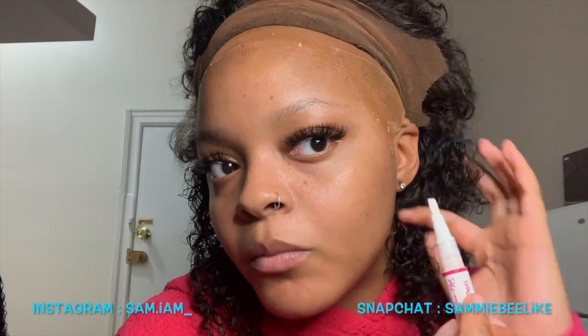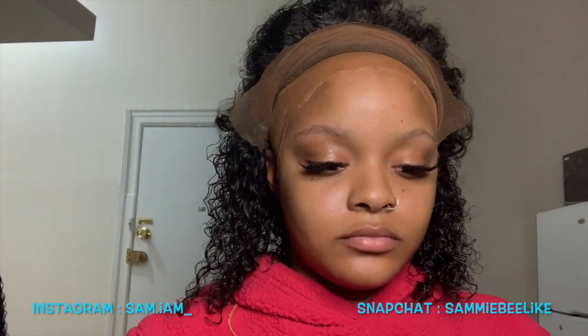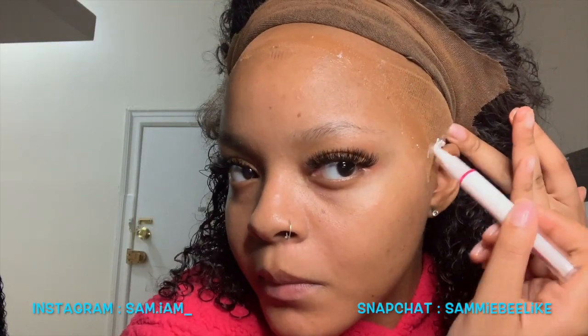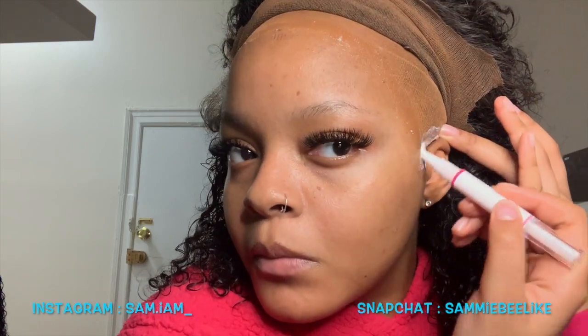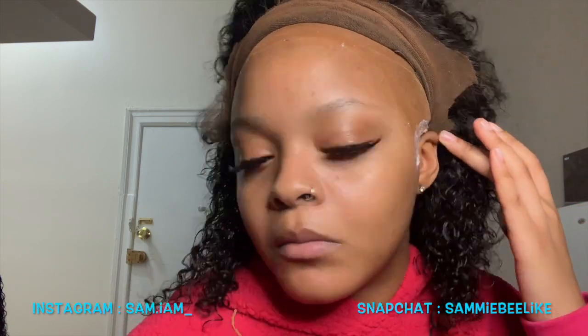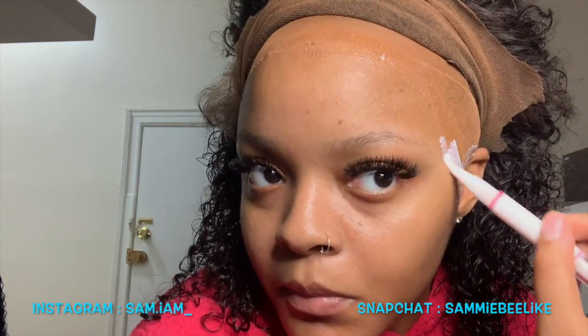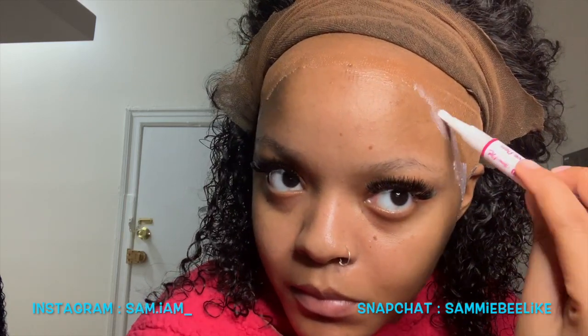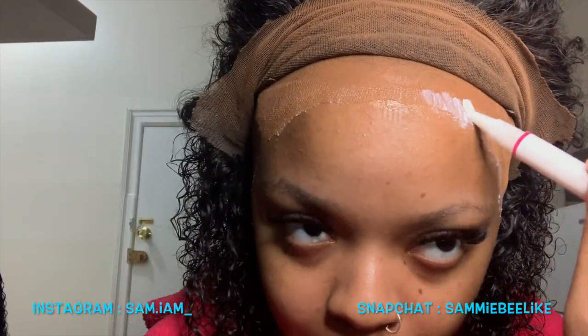The thing about this glue is it dries clear — like while you're applying it, it's already drying clear. So you don't really have to blow dry on cool for too long, just give it a quick five or six seconds of cool air from the blow dryer. Then go ahead and lay your lace. Whatever you do on the left, you do on the right, and vice versa.